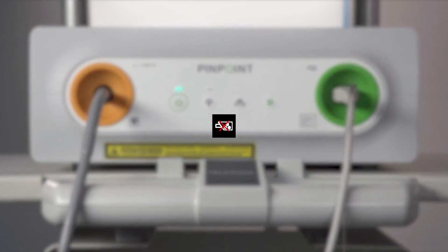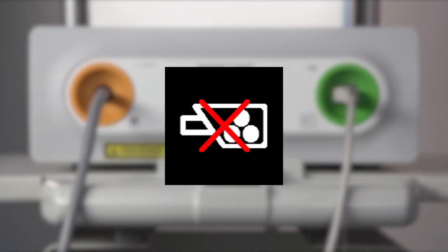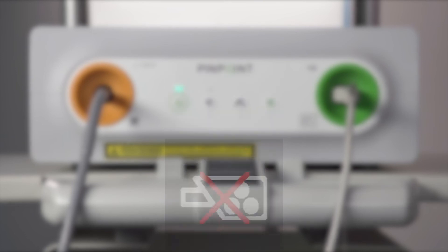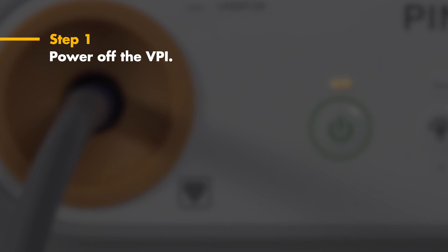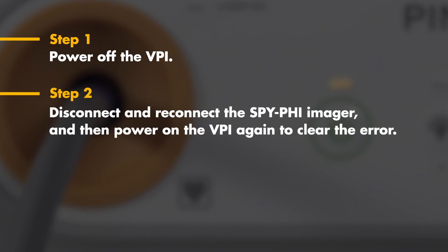Failure to do so can result in this camera connection failure icon. If this occurs, follow these three steps. Step one: power off the VPI by pressing the power button on the front panel. Step two: disconnect the camera cable from the VPI and reconnect it. Then power on the VPI by pressing the power button on the front panel.